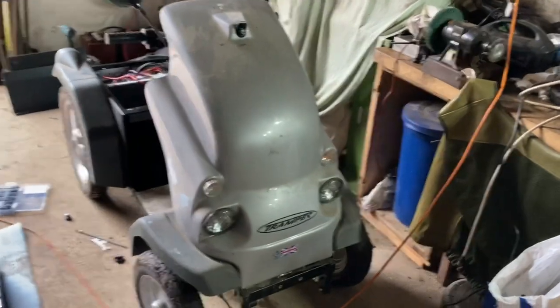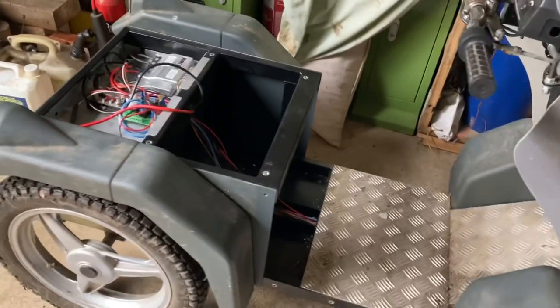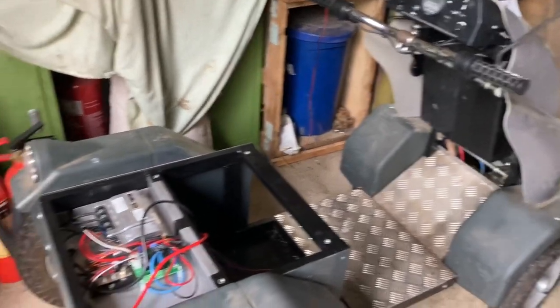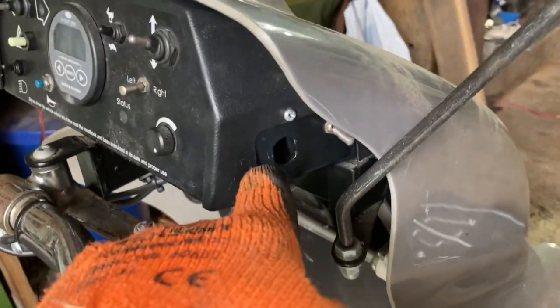I've managed to get hold of something I think is going to work absolutely amazingly, and I got this for free. Check this out - it's the Tramper Mark II! As you can see I've got it apart at the moment. It was given to me because it wasn't working - it had been vandalized. The key is meant to be there but there is no key.